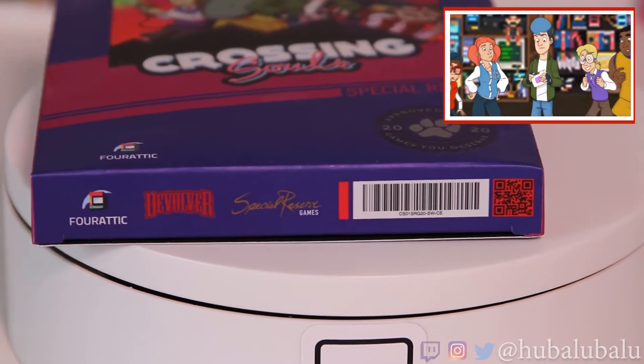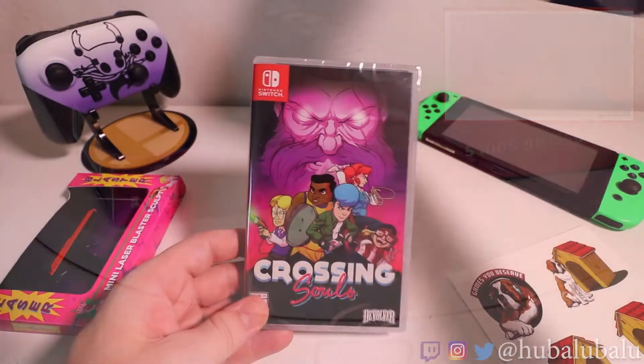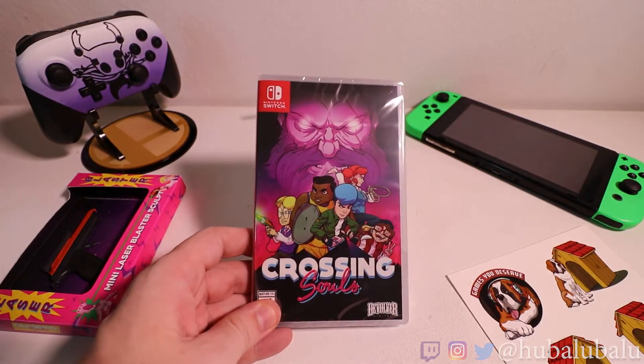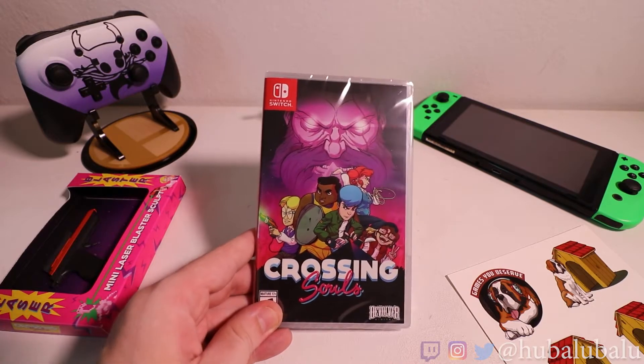Getting the box open — I hope it comes with a nice cover art edition different than the front box. And there we are. Hells yeah! Look at how cool that looks. Crossing Souls — pretty sure the art book is in there, so let's get this game open.